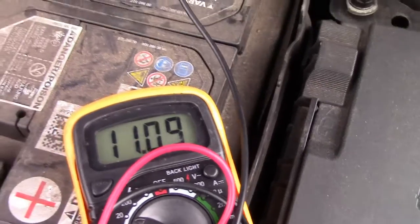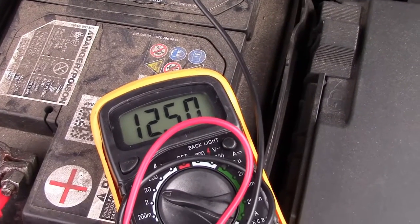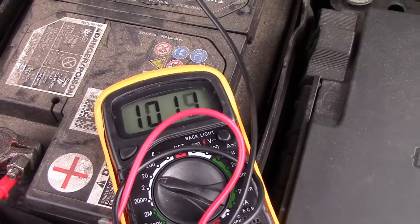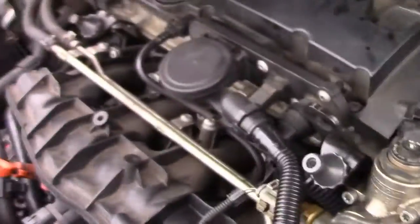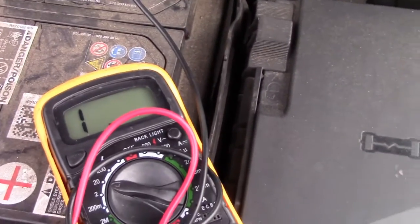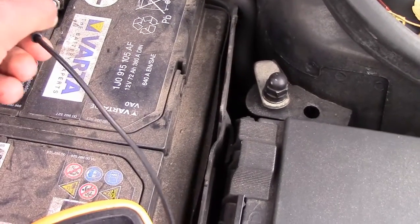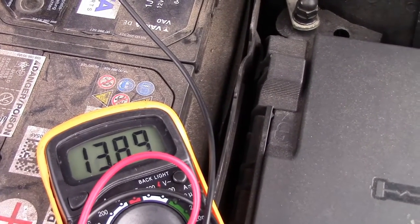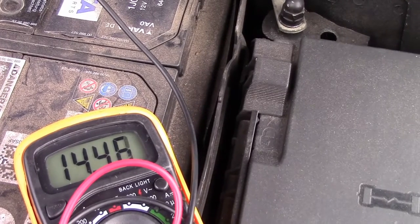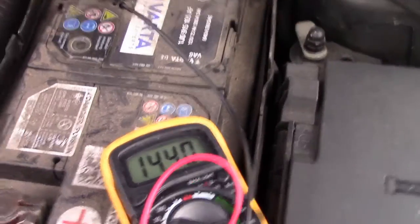That's 12.5 volts when the car is off. Now I'm going to crank the engine on and check the voltage while the engine is running. As you can hear, my engine is running and you can see it's charging — the alternator is fine. It's going around and if I just rest the leads properly you can see the battery is in fact charging. I've got a slightly faulty cable and it's hard to hold the camera at the same time, but you can see it's charging at around 14 volts, which is good.